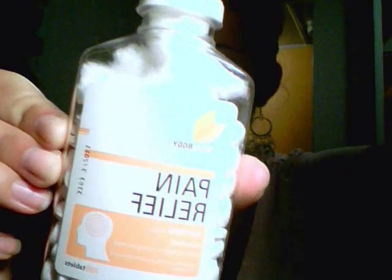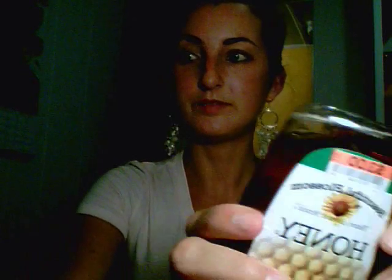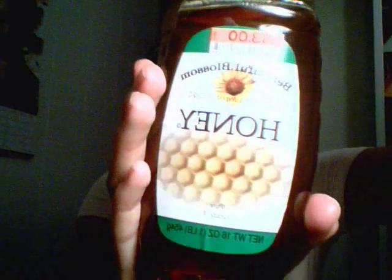All my makeup is already off, so you're going to want to not have any makeup on before you do this face wash. It's not a makeup remover — it's like a dirt and oil remover. The ingredients are just household aspirin, which you can get anywhere, and honey, which you can also get anywhere. Those are the only two ingredients.